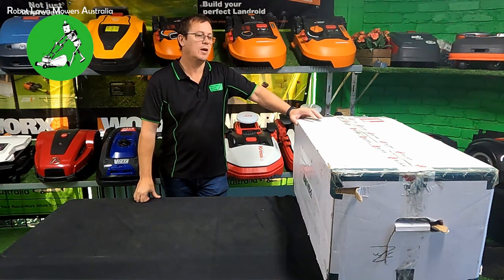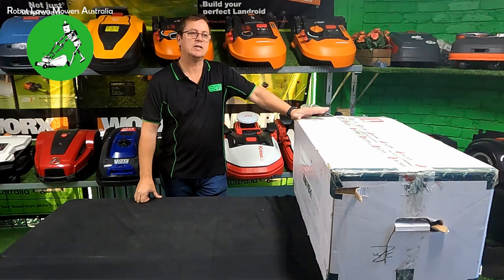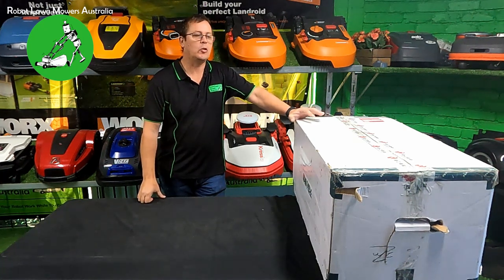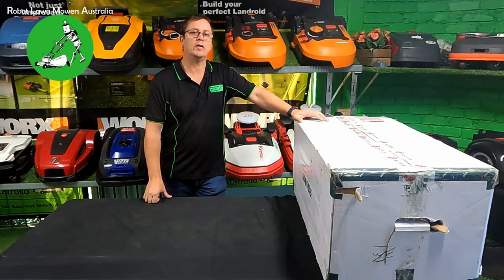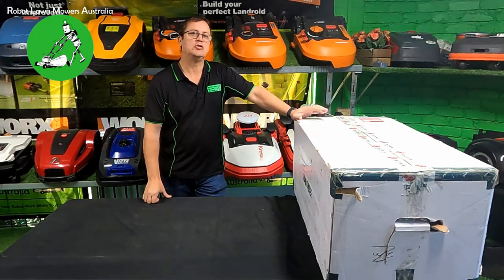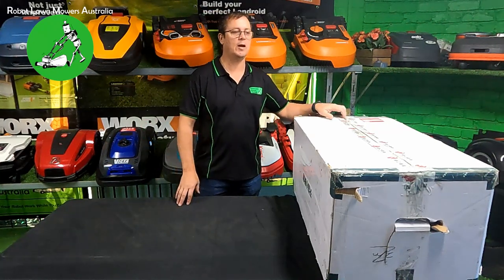Hi everyone, Jason here from Robot Lawn Mowers Australia. Today we're doing a quick unboxing video - the Ecovacs G1 GOAT. We finally got a tester to have a look at so we can start testing the robot. We've got it here on the table and I have not opened it myself yet, so everything's going to be a surprise. We don't know a lot about these robots yet, but this robot is essentially a wireless robotic lawnmower that does not require GPS RTK to mow your lawn. We'll unbox it, give you some quick details, and hopefully in future videos show you some testing.